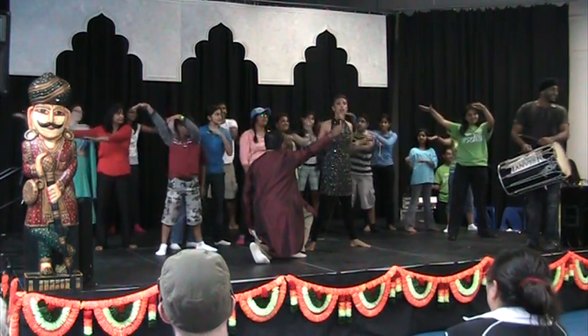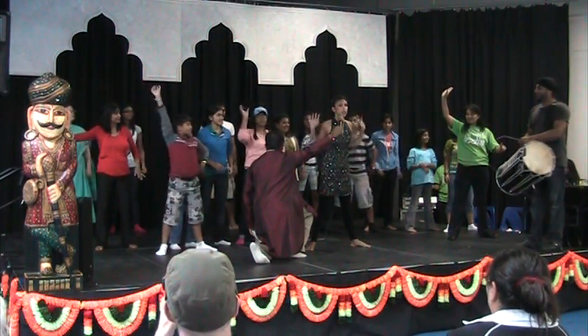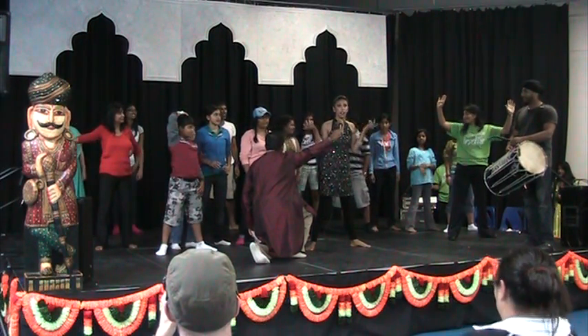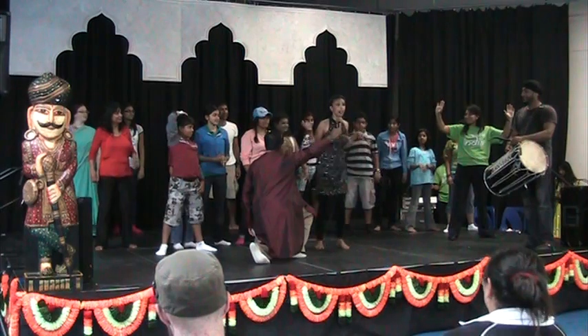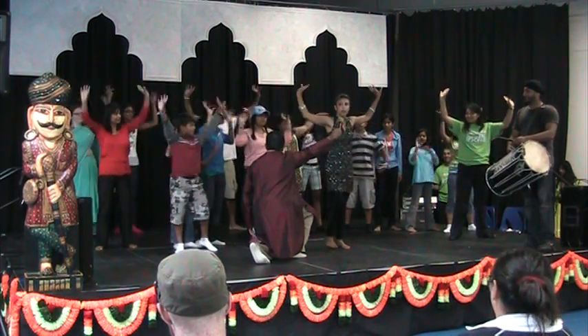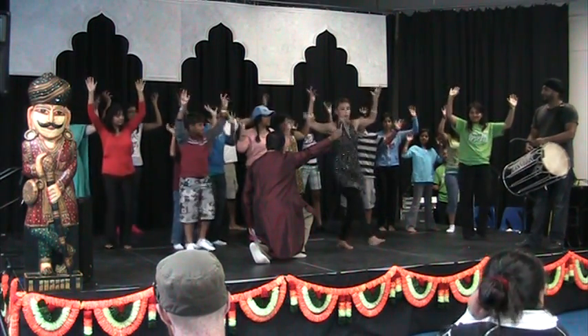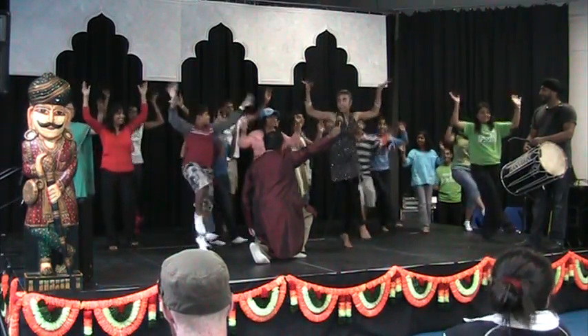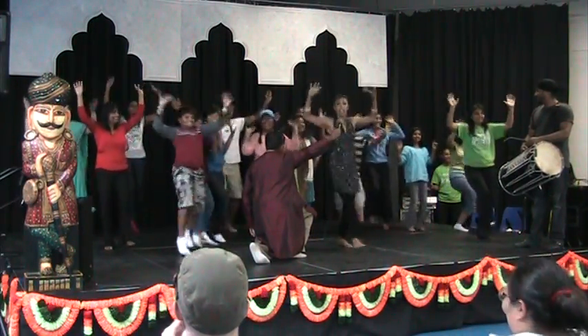Then we're going to turn the light bulbs. In India, we turn a lot of light bulbs because the electricity goes out a lot. So we called one of our dances 'turn the light bulbs.' All we're doing is turning the light bulbs, and we're going to start to jump. That's the second move.